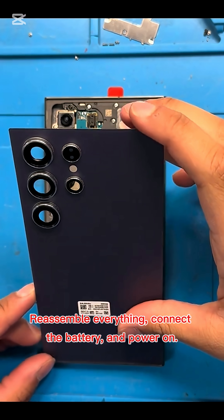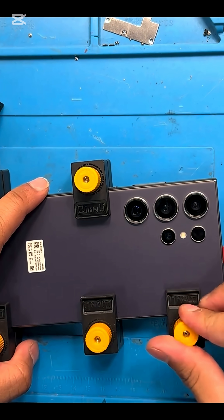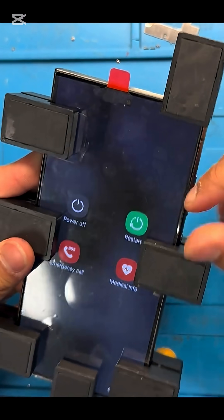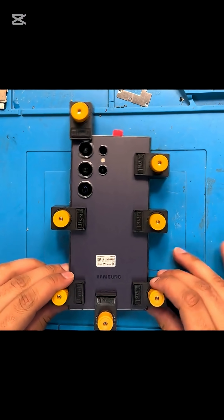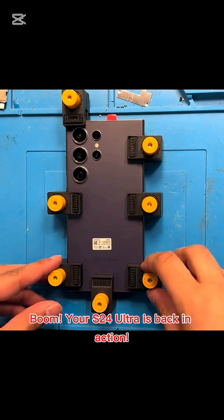Reassemble everything, connect the battery, and power on. Good as new! Boom! Your S24 Ultra is back in action.